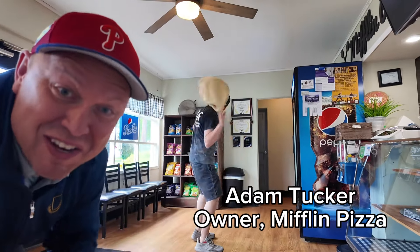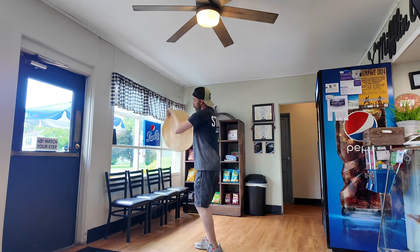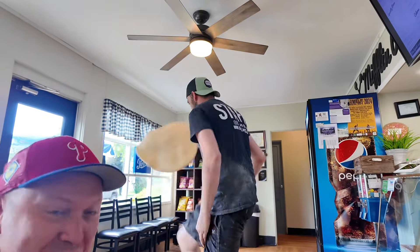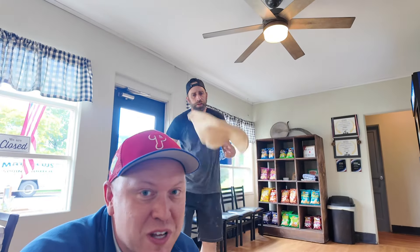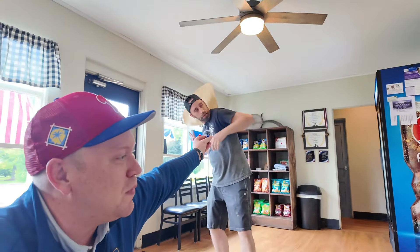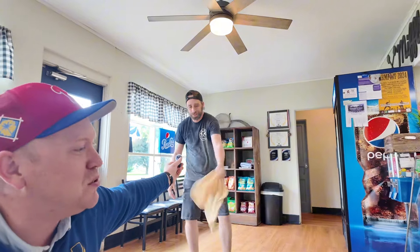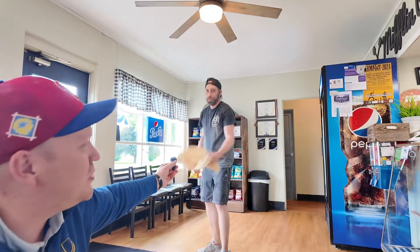This guy is an expert dough twirler. Can you see why people like coming here? When did you start twirling dough? We made pizza since I was like 16, but the spinning part didn't come until like four years ago, probably. I notice you're pretty viral on TikTok a lot. Does TikTok do anything for the business? That's just national worldwide stuff.